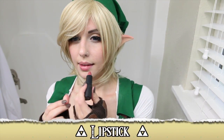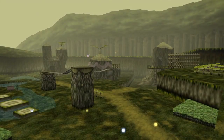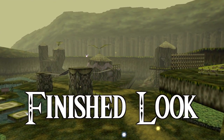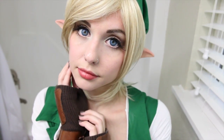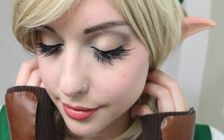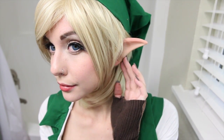Don't forget to add lipstick once everything else is done. Here is my finished Link transformation. I know Link doesn't wear makeup, especially not like this, but I think one of the fun things about gender bending in cosplay is being able to use your imagination to elaborate on a character.